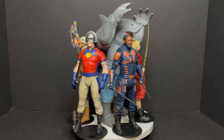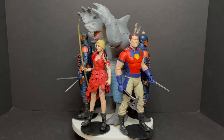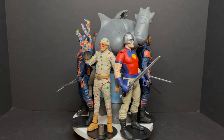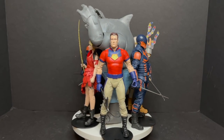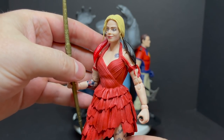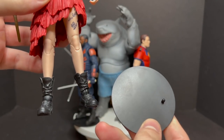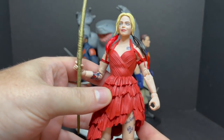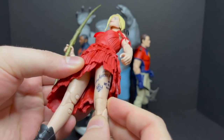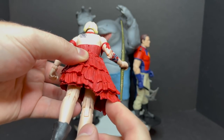Here's the wave all taken out of their respective packages, and you can see you get a couple different figures. I really like what they did here. We'll start it off with Harley Quinn — it's an okay figure. She comes with a DC Multiverse stand, of course all of them do. She's in her dress from the trailer, she's got various tattoos all over her and they're done well — very clear, very crisp.